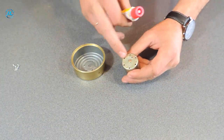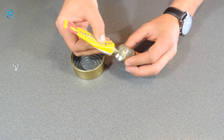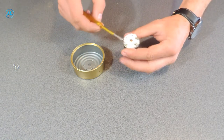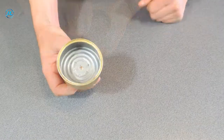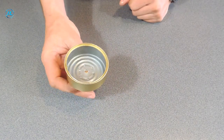Now I will smear this joint with sealant, and then collect everything together. The basis is there — now we can make the pump impeller.